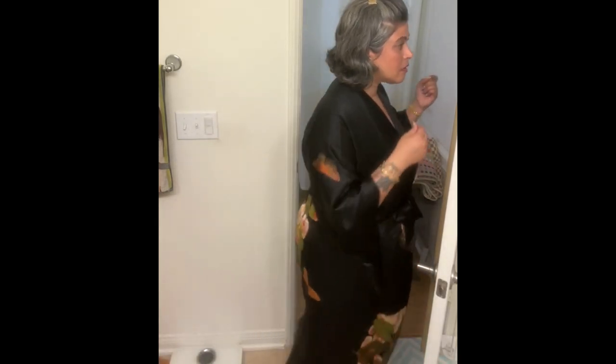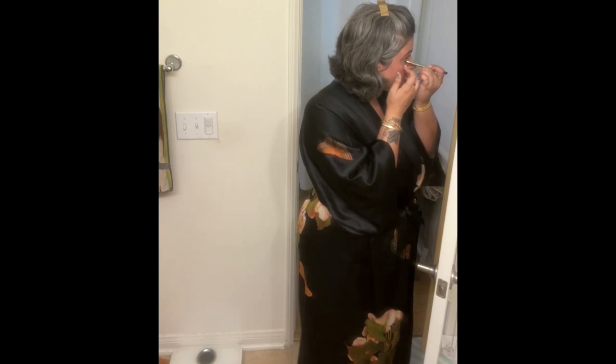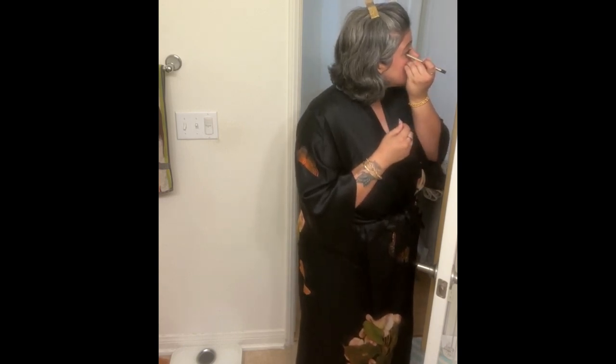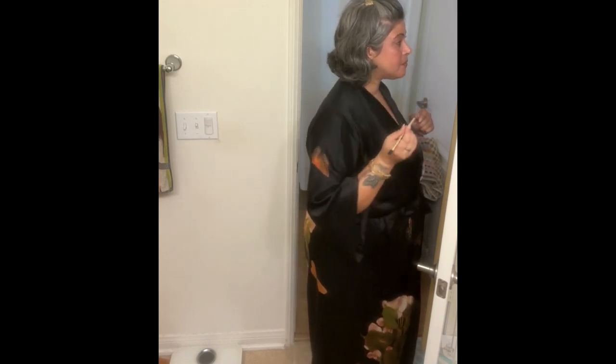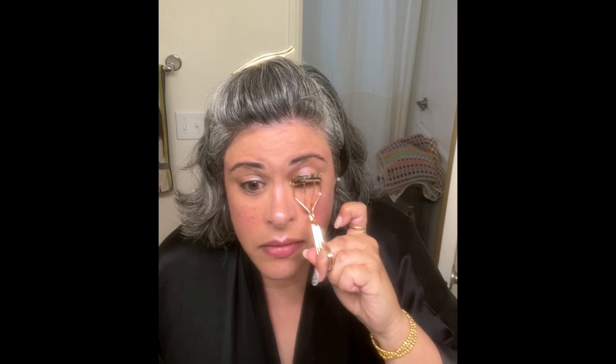Let's do another layer of liner. That was much easier and a lot less waterworks that time. That goes on really nicely.